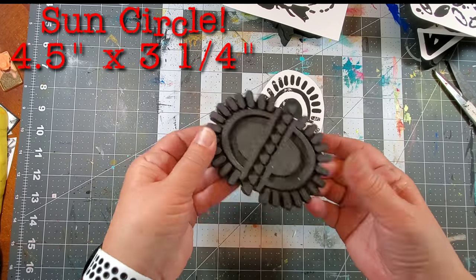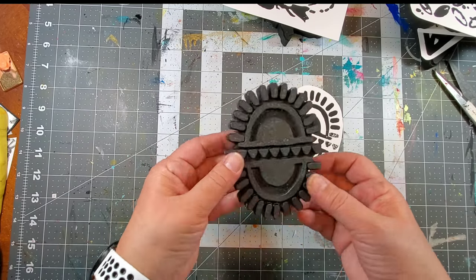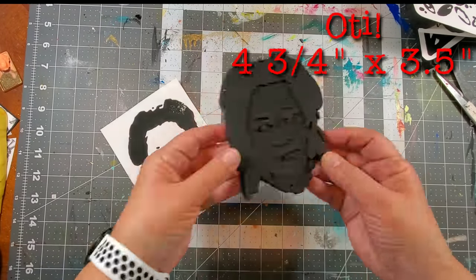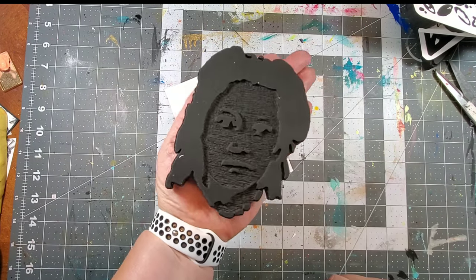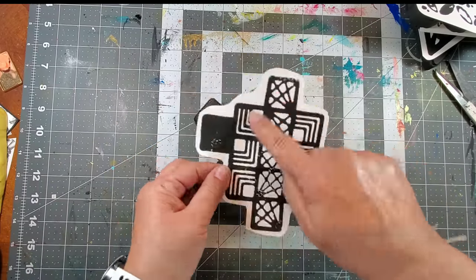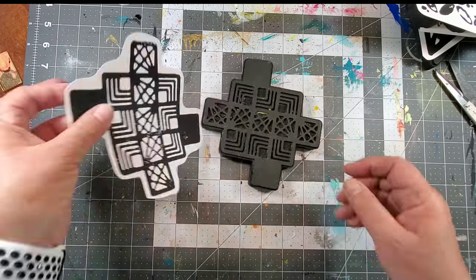I first spotted Sun Circle as part of a hieroglyph and I love the design. It looks like a sun, but then again it doesn't. Now here's Oti — this beautiful image of a young girl would make a perfect focal for any project. Last up we have Stepping Stones. I love all the different designs in all the squares. Perfect for a background.